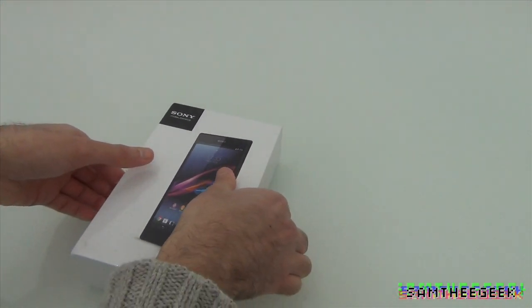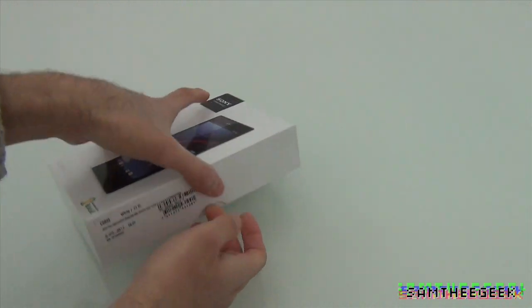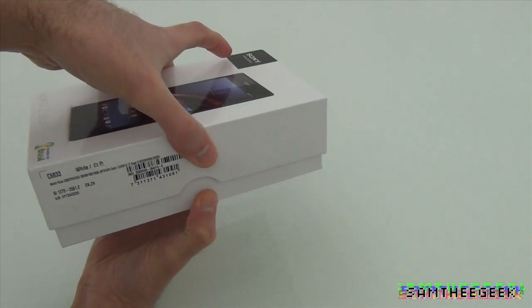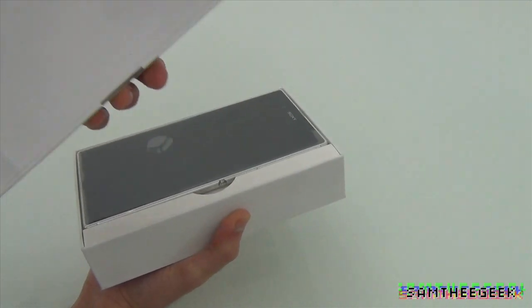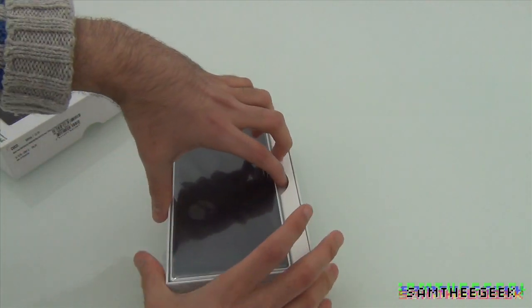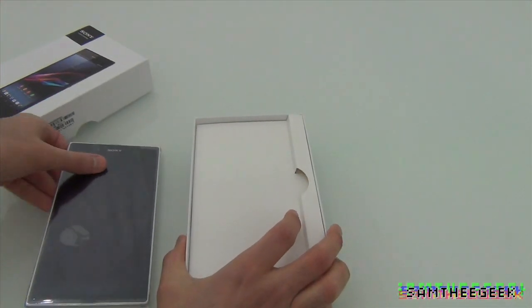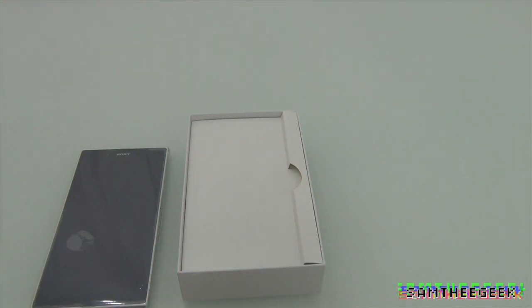Let's go ahead and do this unboxing. Alright, so we have this enormous display right here — the device itself. Let's see what else is in the box.